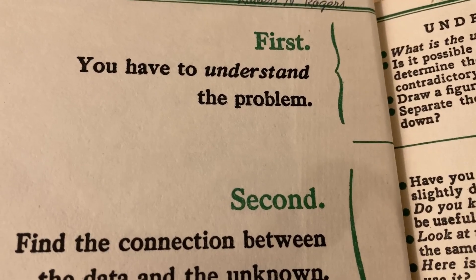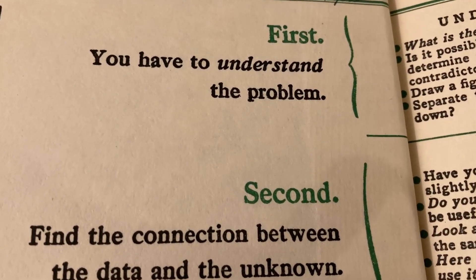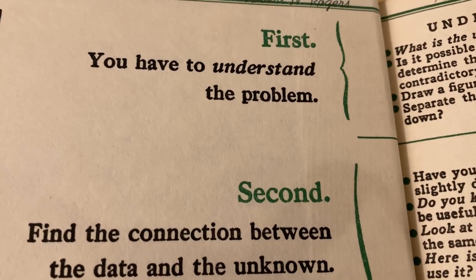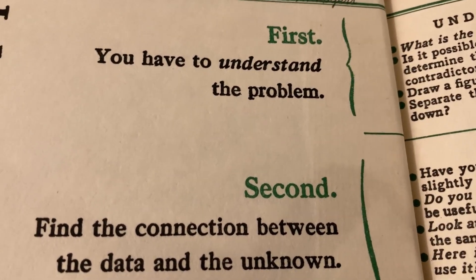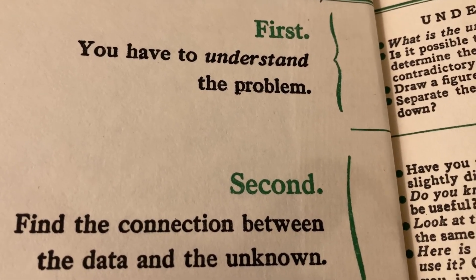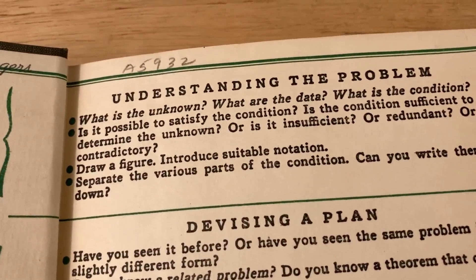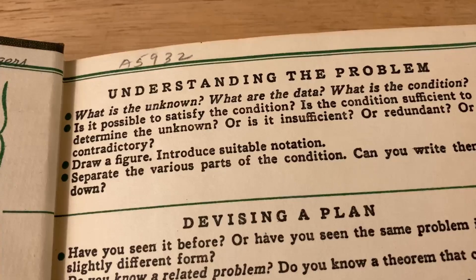So the first step is you have to understand the problem. If you're a math student, you know exactly what I'm talking about. You have to understand the definitions, what the terms are, what the question is asking. And here he gives you some tips on understanding the problem: what is the unknown, what are the data, what is the condition?